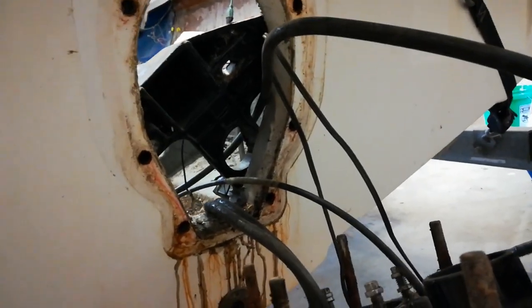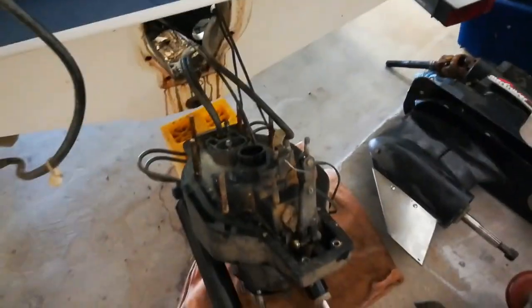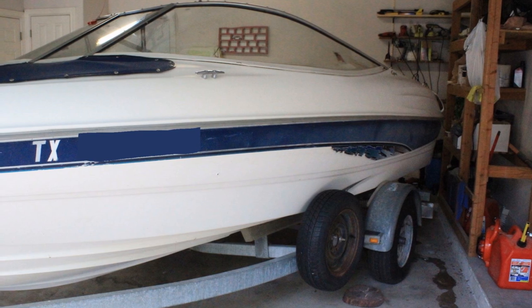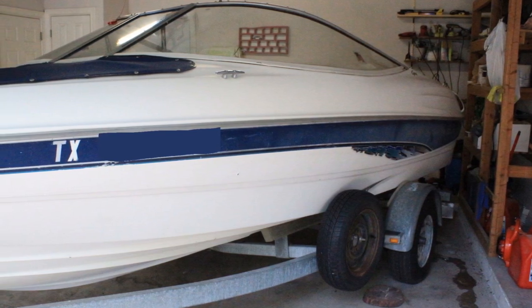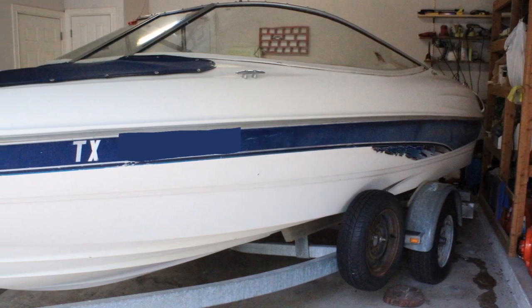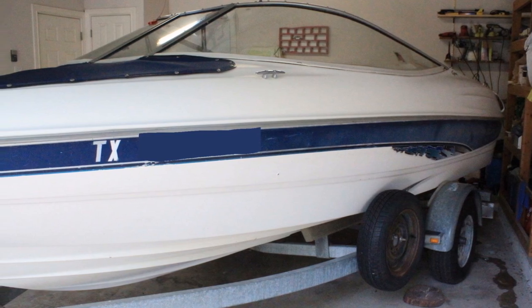The next thing I'm going to do is inspect the condition of the wood inside our transom plate here, and I can tell you guys already it's probably not going to be good. Thank you guys for watching — if you enjoyed the video please leave me a thumbs up, and if you want to check out any of the other videos restoring this boat, go to my channel to see it all.